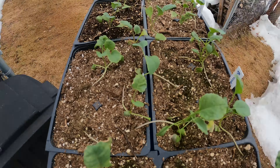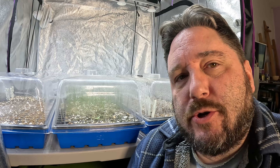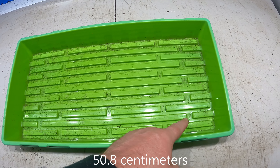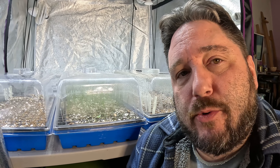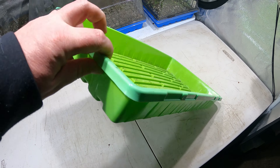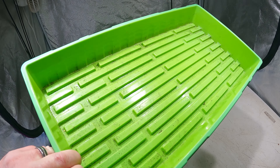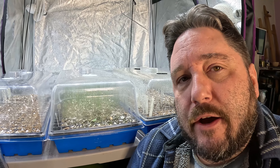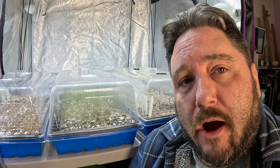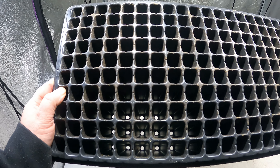The 1020 tray is really about plant mobility — it allows us to move a whole lot of plants very quickly and very easily. It's called a 1020 tray because it's 10 inches wide by 20 inches long, and it can fit a number of different accessories. We like to buy heavy duty versions of these trays, and specifically our trays are from a company called Bootstrap Farmer, a US-based company that makes extremely heavy duty trays that last us for a very long time.